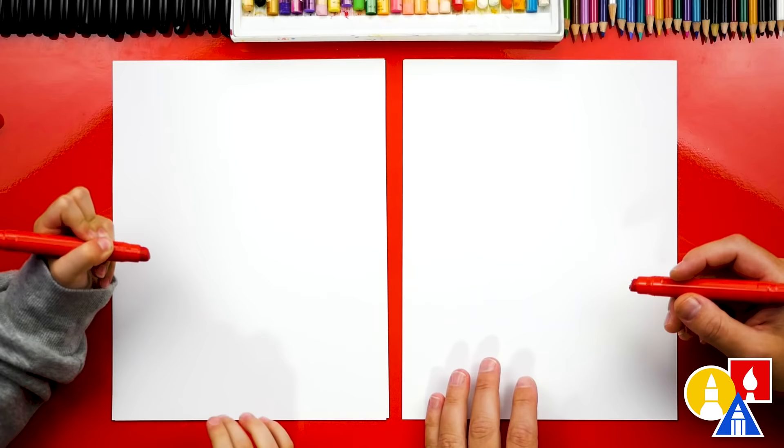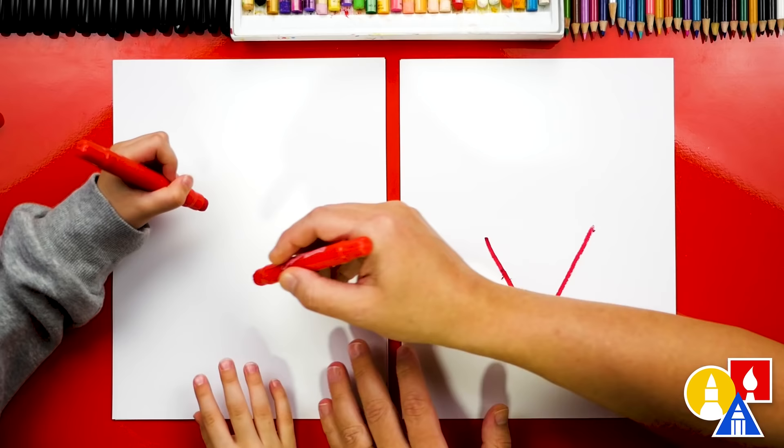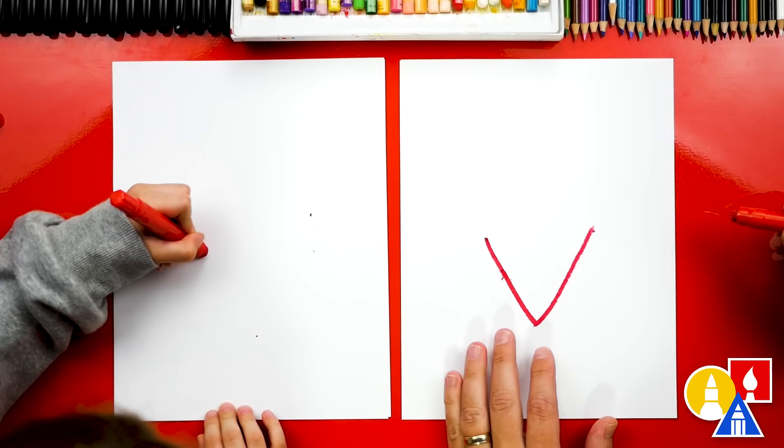Let's first draw the letter V in the middle of our paper for the bottom of our heart. We're going to start over here on the left. We're going to draw a line down and then back up for the bottom of our heart. We can start here, come down, and then back up. There you go, and up.